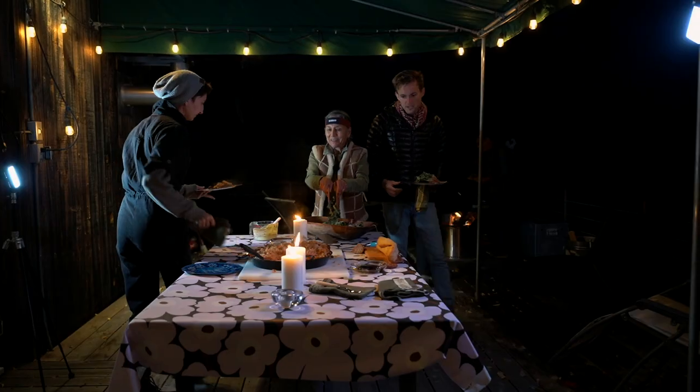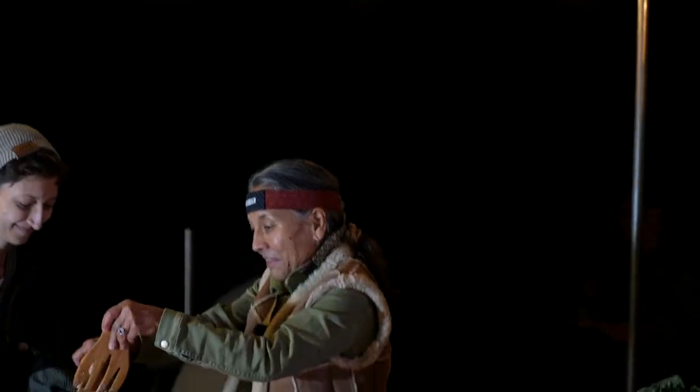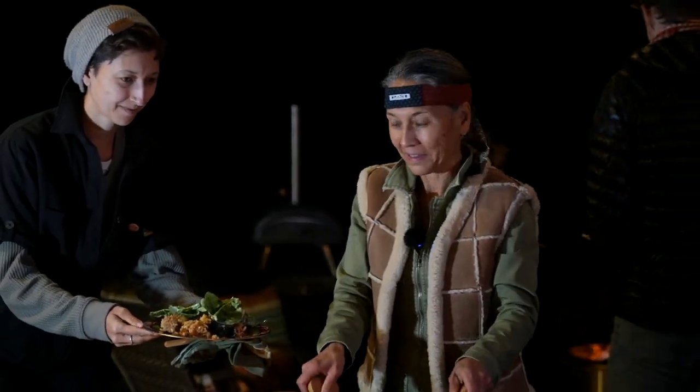What could be better than friends and family around the fire? Nothing, absolutely nothing. Thank you so much for joining us at Ocana's Kitchen. See you next time.